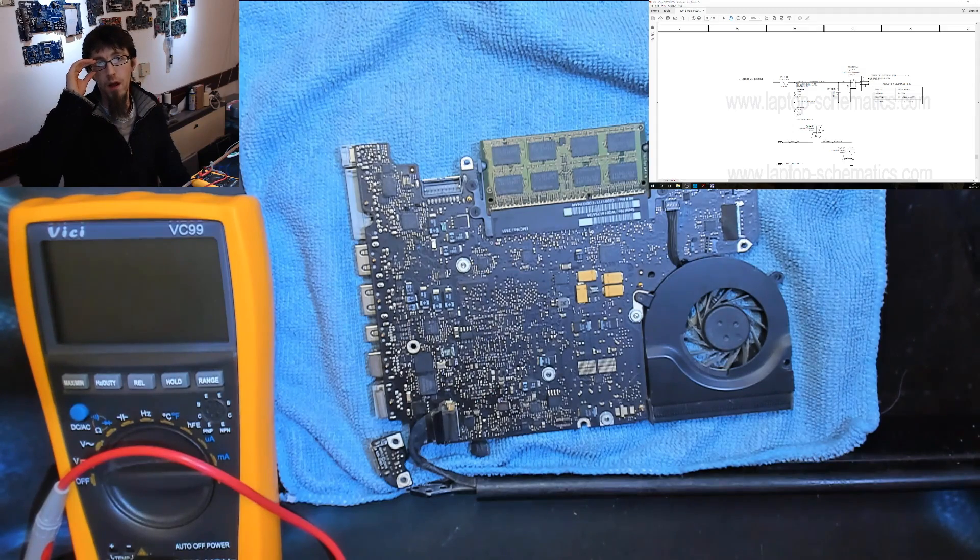In the previous episode we learned how DC boost circuits work, and now with that knowledge we can take a look at this logic board and find out why its backlight is not powering up.